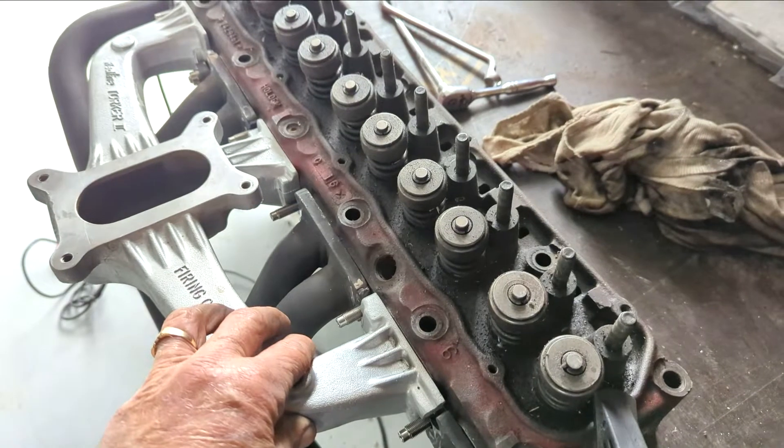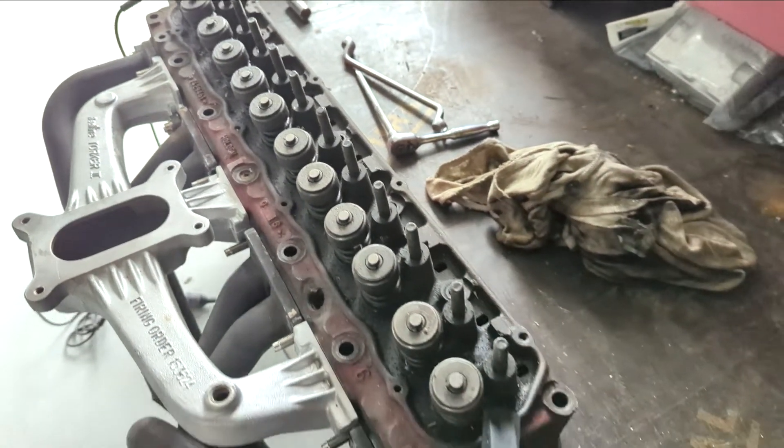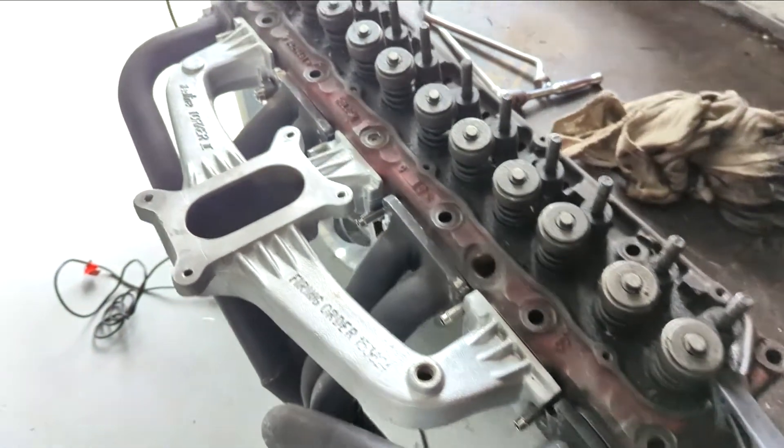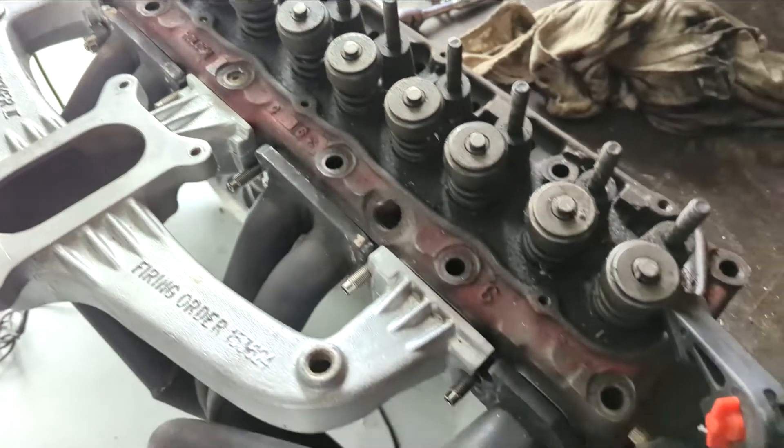I'm setting up the extractors and the inlet manifold, and if you've been watching my videos over the last couple of years, this is where I had a lot of trouble with manifold leaks. A lot of it is about the thickness of the manifold versus the thickness of the extractor and where it clamps down, getting enough pressure on it. I've had trouble with both the exhaust and the inlet manifold leaking. Lucky enough to have a spare head sitting around with these extractors.